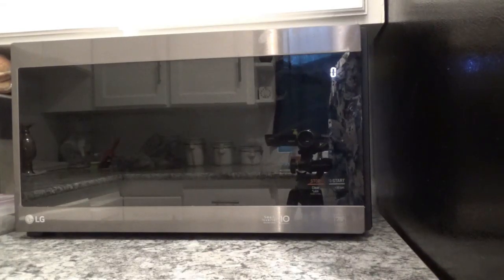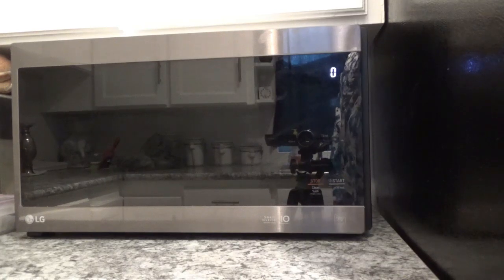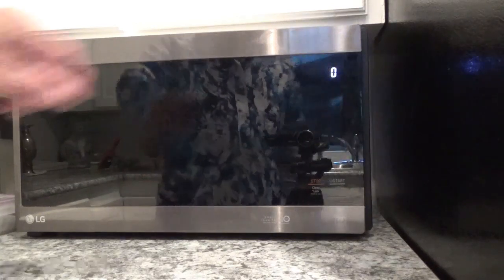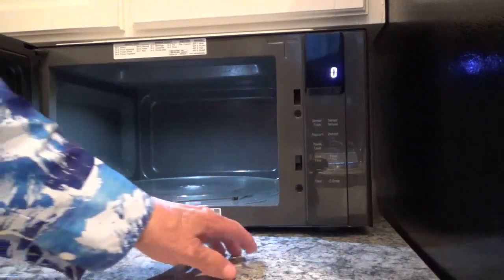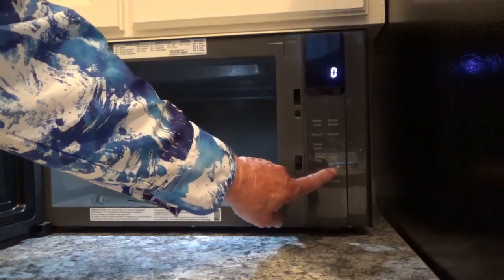Hello, recently I've had some people ask me about how do you set the power level on this LG Smart Inverter Microwave Oven. You have to keep trying to figure it out, but it's surely not that difficult. To set the power level, you have to have the door open to do it. Start by figuring out how much time you want whatever you're cooking to cook.